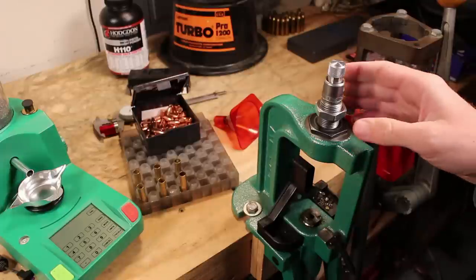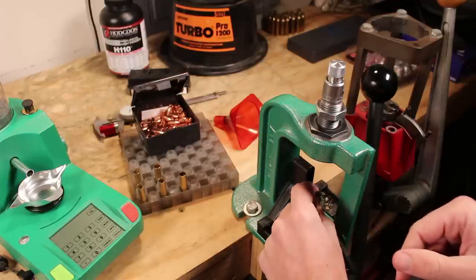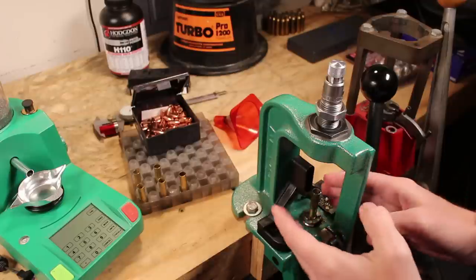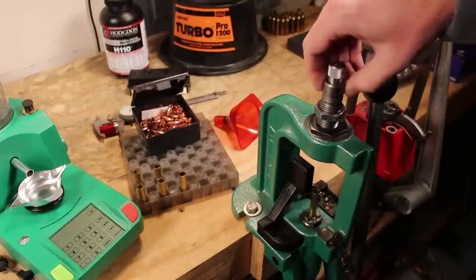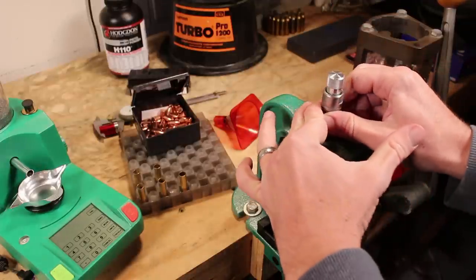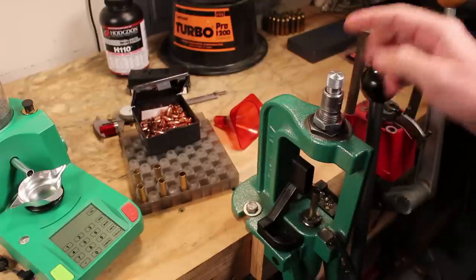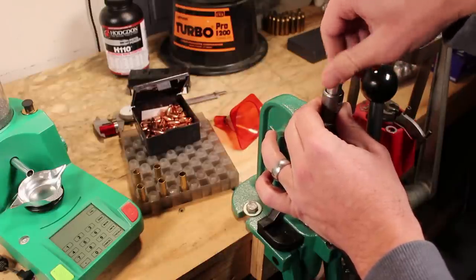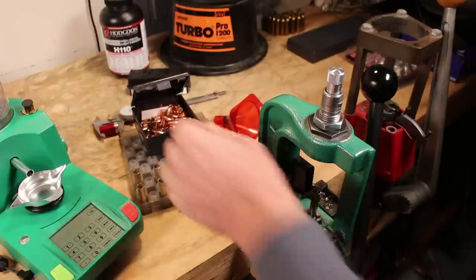Now it's time for the bullet seating die, which performs two functions. We flared the case mouth, which means it's actually out of spec right now — a little too wide. We want the case to squeeze around the bullet to give it good neck tension so the bullet doesn't drift under recoil, and we need to get this back down to spec to fit nicely in the chamber. You'll have to turn the die in until it meets the spot that works, using your calipers to figure out what your case mouth dimension should be. Back the seating stem off a lot first so you're not pushing the bullet too far in before you're ready.